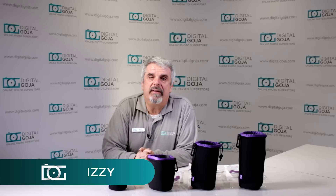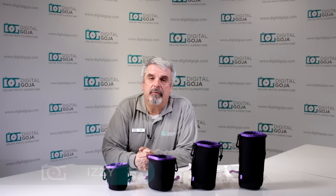Hi again, Izzy at Digital Goja Showrooms and today we're going to take a look at the newest version of the Altura Photo Neoprint Lens Pouches — it comes in a 4-pack.